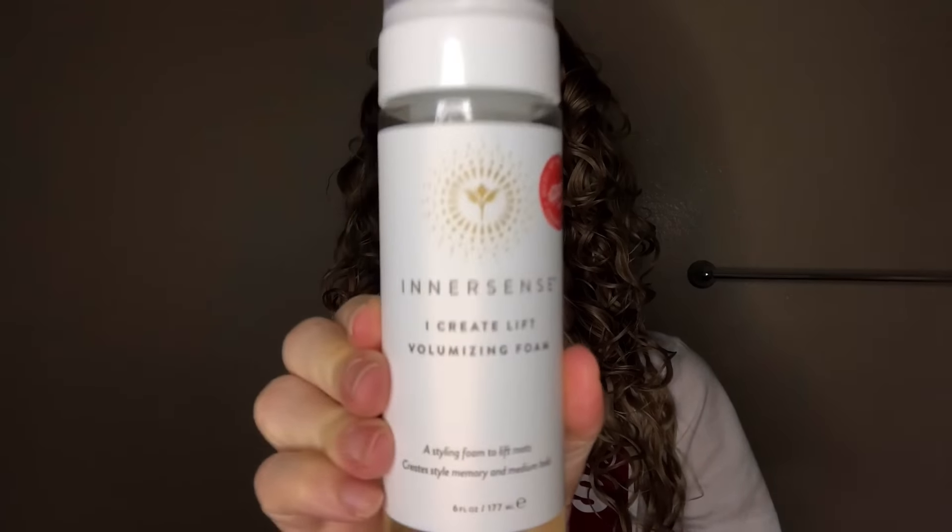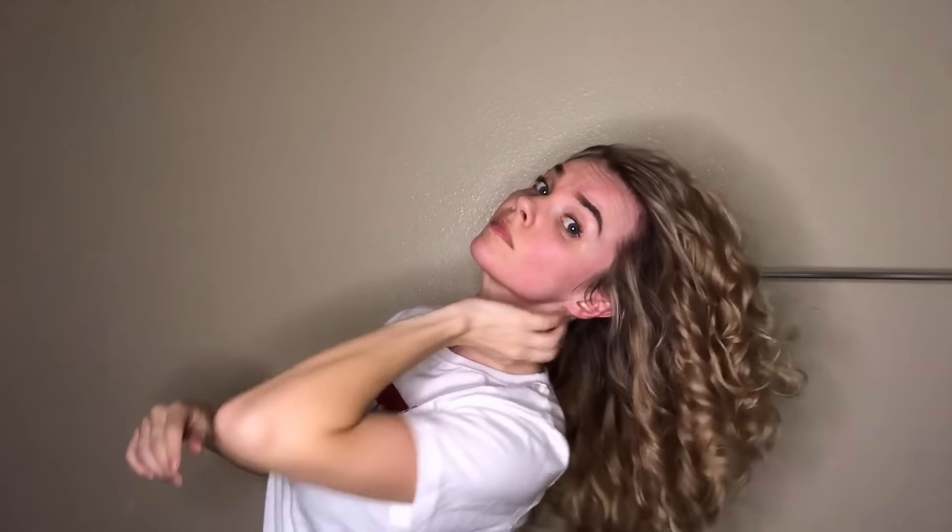Now that my hair is 100% dry, I'm going to scrunch out the crunch using a little bit of the iCreate Lift volumizing foam. I pump about a ping pong size ball — roughly a pump and a half — into my hand and work it in evenly. I flip my hair upside down and work with it that way. You can scrunch your hair to break the cast, or use praying hands for stubborn pieces, especially thinner curl clumps that don't want to release the product. A firm praying hand generally breaks that up pretty easily.